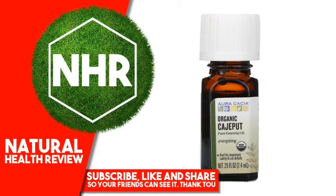Other Ingredients: Organic Melaleuca Cajuputi. Caution: If Pregnant, Nursing, Suffering from Any Medical Condition, or Taking Medication, Consult a Health Care Practitioner Before Use. Dilute Properly. Avoid Eyes and Mucous Membranes. If Irritation Occurs, Discontinue Use. Not for Internal Use. Keep Out of Reach of Children. Product is Flammable.